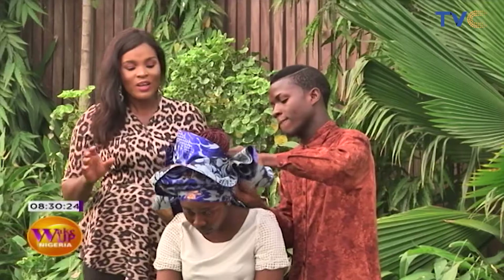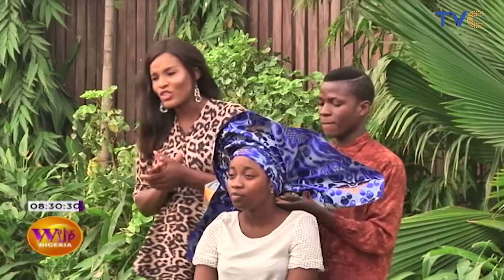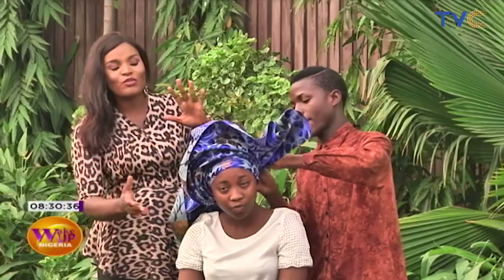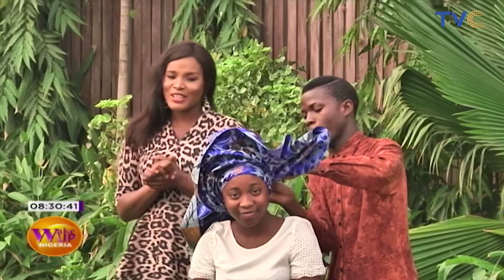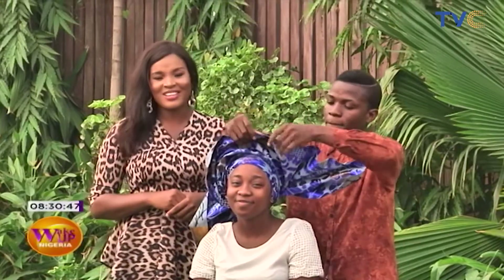I know we'd have to finish this — you will see the end product on social media. Just check out our pages at TVC Connect — that's where you'll see the picture of the finished product. But you can already have a good look at what it's going to look like. We have to take a break, of course. Wake Up Nigeria continues right after this as we have a conversation with our guest for today — stay with us.